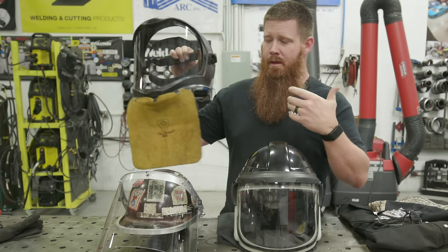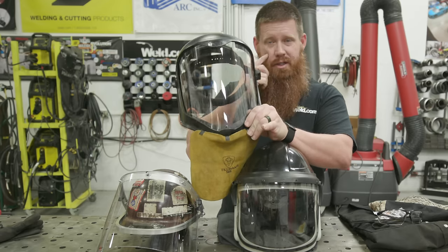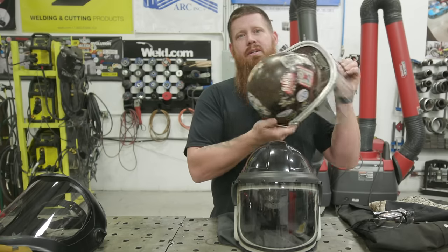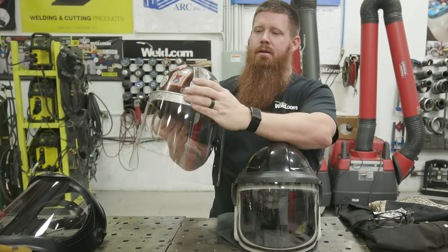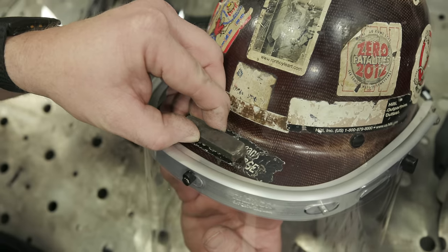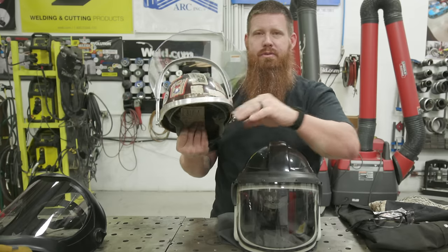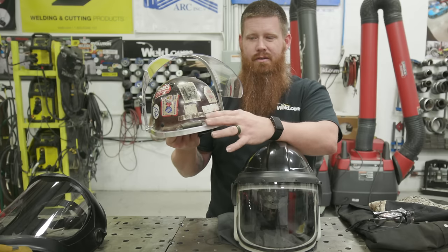Depending on your work environment, there are different types of face shields available. For general shop work with good ventilation, a standard face shield works great, but you must wear safety glasses in addition to it. For field work, there's a face shield with a hard hat attachment. I've added a rare earth magnet with double-stick tape to collect grinding dust so it doesn't fall into your face when you lift the flap.